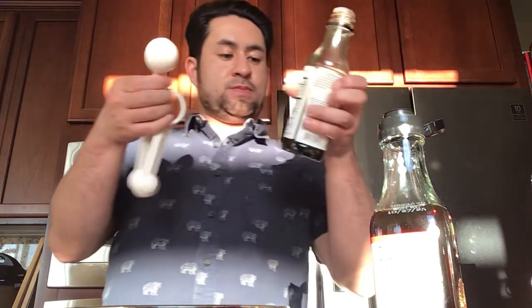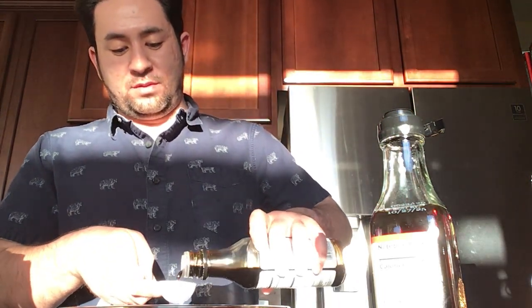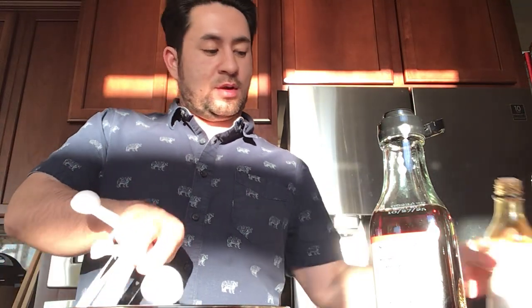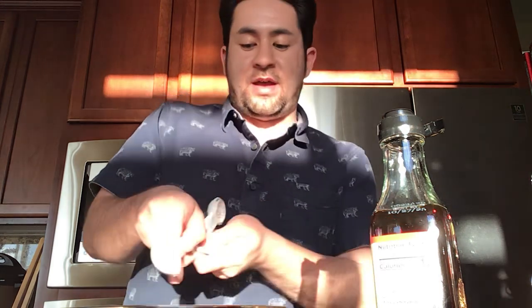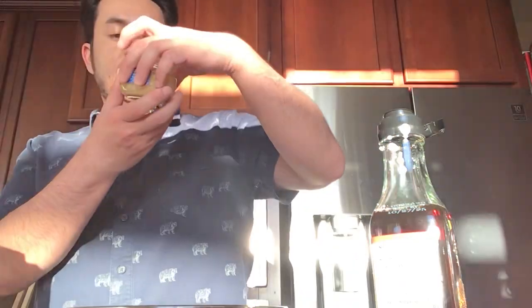Then we do a tablespoon of soy sauce — or gluten-free soy sauce. Normally I like regular soy sauce, but that's all we had. You can do three cloves of minced garlic — I did the easy way and decided to use a jar.